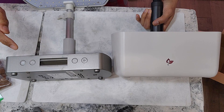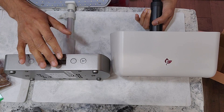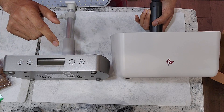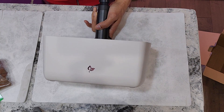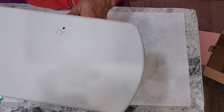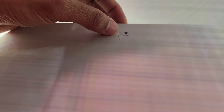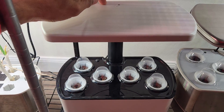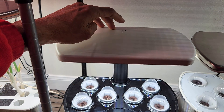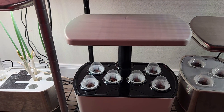One more interesting difference is the nutrition and water indicators. On elite models and even non-elite models, both indicators are on the base. On the Harvest 2.0, there's a manual water indicator here, and the nutrition indicator is on top. Right next to the nutrition indicator light there's a touch button — this button not only manages the nutrition indicator but also turns the lights on and off. Touching it turns the lights on; touching again turns them off.